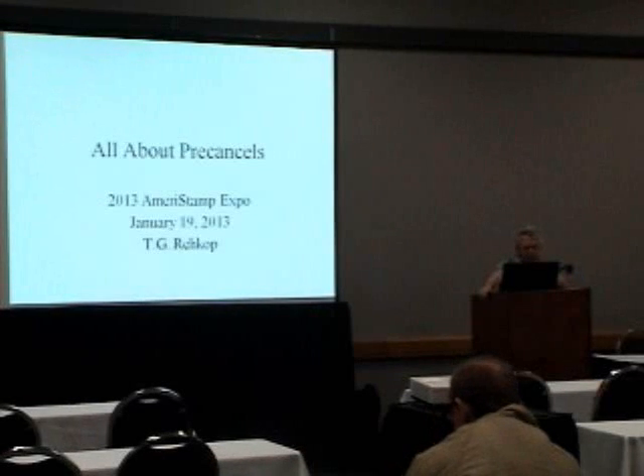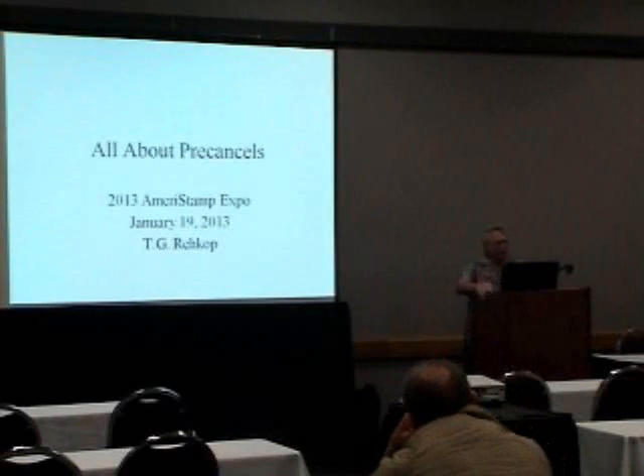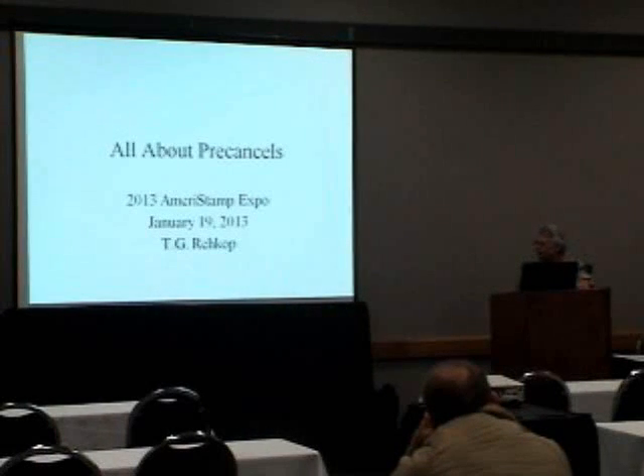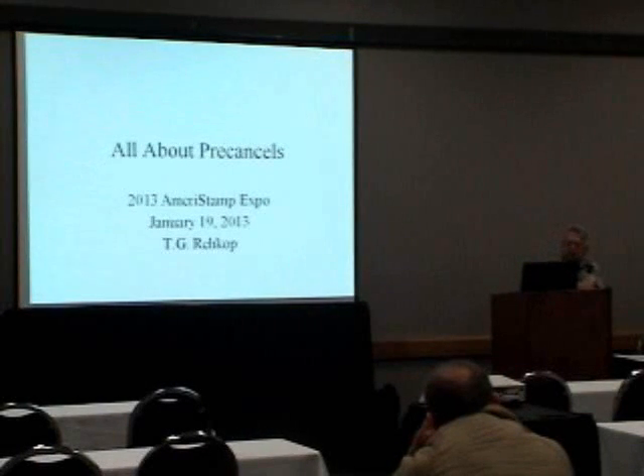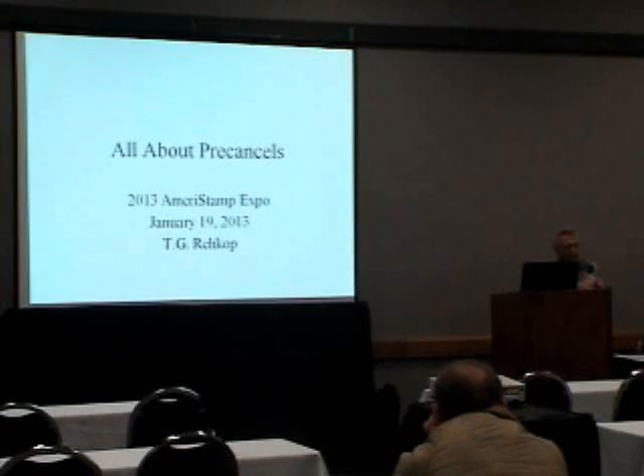I'm E.G. Rekha. I'm the secretary of the Pre-Cancel Stamp Society and past president of the Pre-Cancel Stamp Society. I've taught a four-day pre-cancel course at the APS Summer Seminar, and these are a few of the slides out of that presentation.